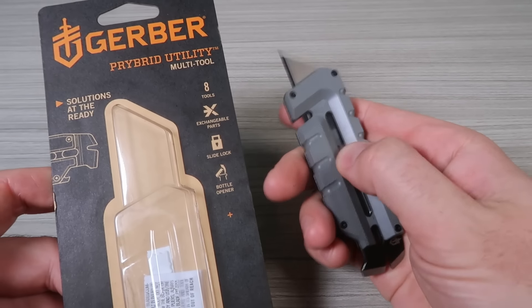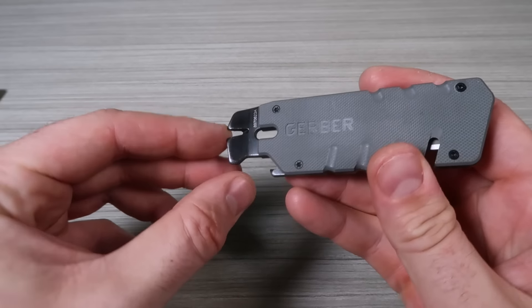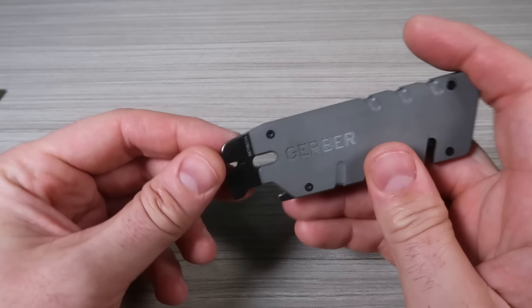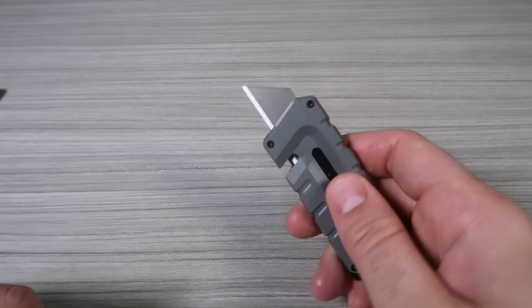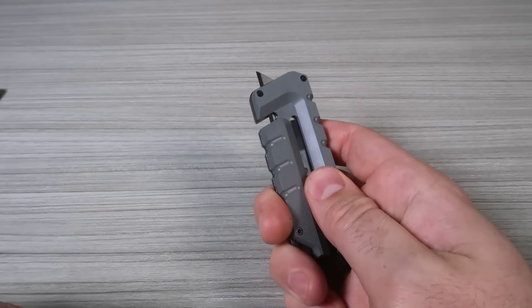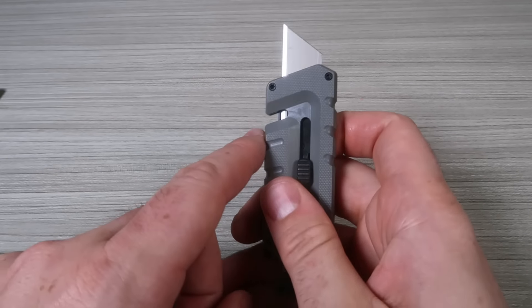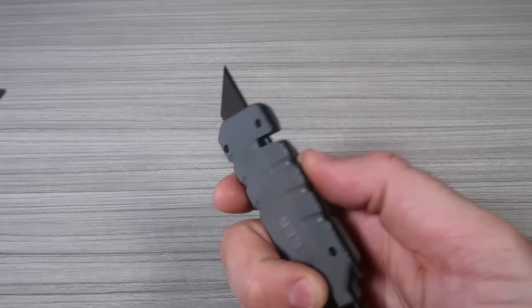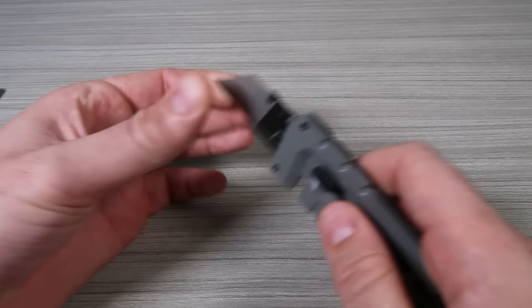Gerber pry bar, utility knife, and a really nice bottle opener nail puller. Beautiful utility knife right here — opens up all the way, locks in right here. Pretty cool. There's a rope cutter right here as well. How do we change the blade? Just push it all the way out.